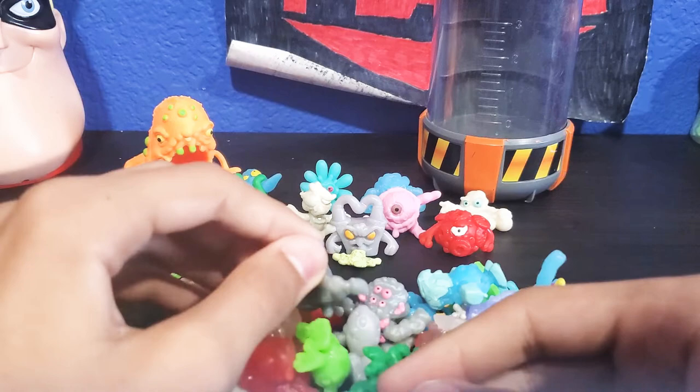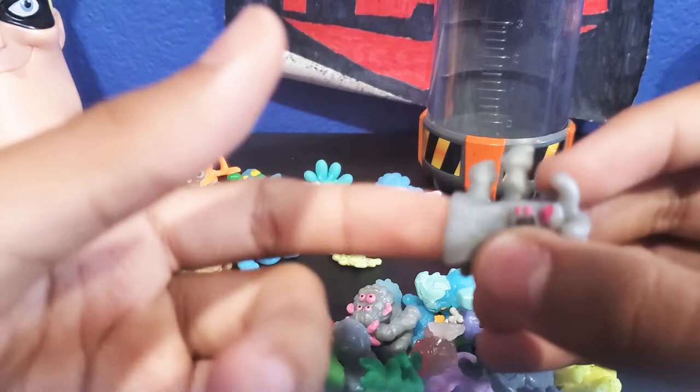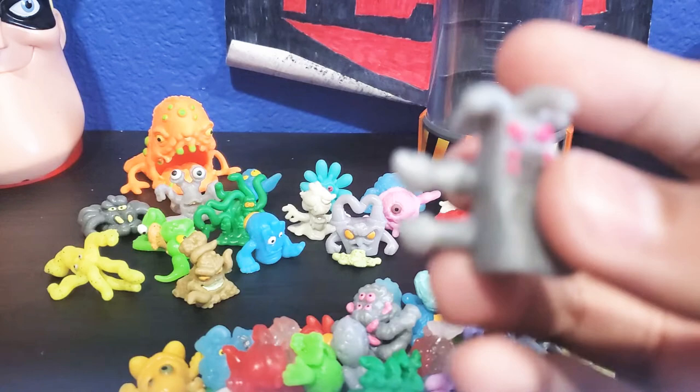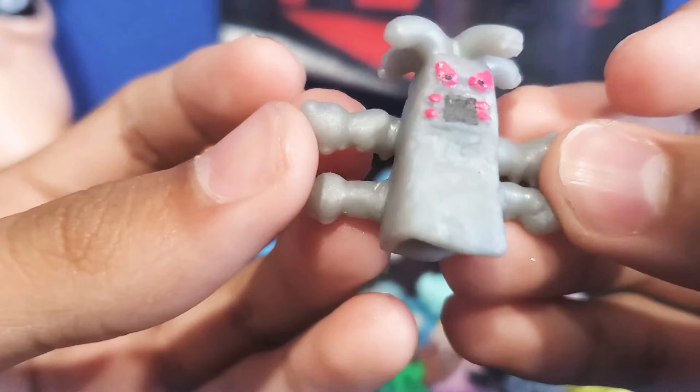Right here is a gray dude, and this guy is really cool — this guy is a Klingon. He has a hole on the bottom so he clings on your finger like this. He has really nice hair — I think they're dreadlocks. You can put the hair over his eye. He has a cool mouth, nice pink eyes, and his hands kind of look like scorpion stingers.